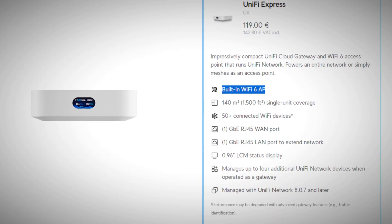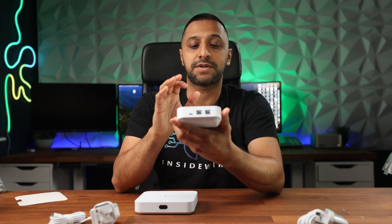One of these two devices has Wi-Fi 6 built into it, and it's actually the smaller device — the Unified Express. It has a 2x2 MIMO radio on both 2.4 and 5 GHz, covers up to 140 square meters, and can connect up to 50-plus devices.